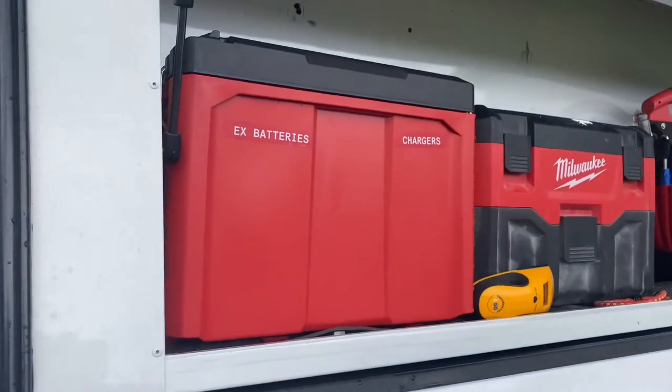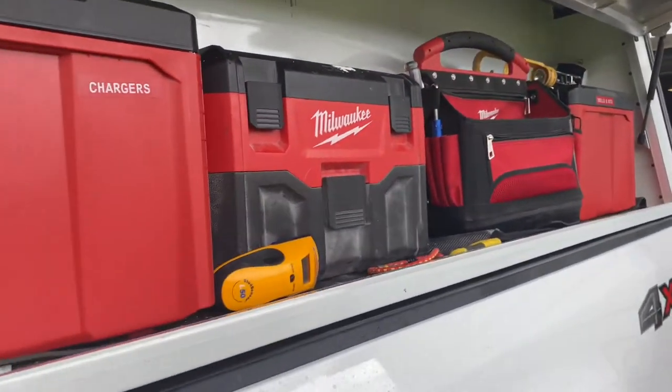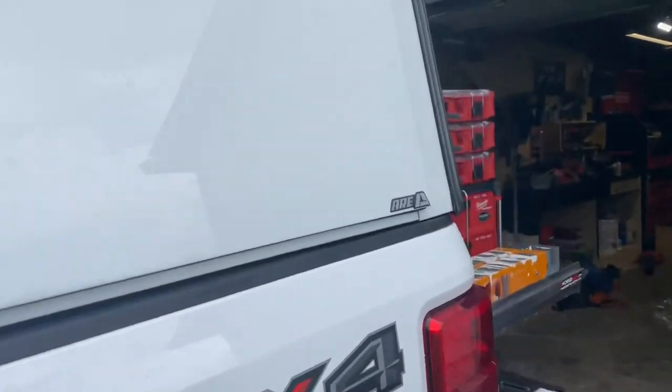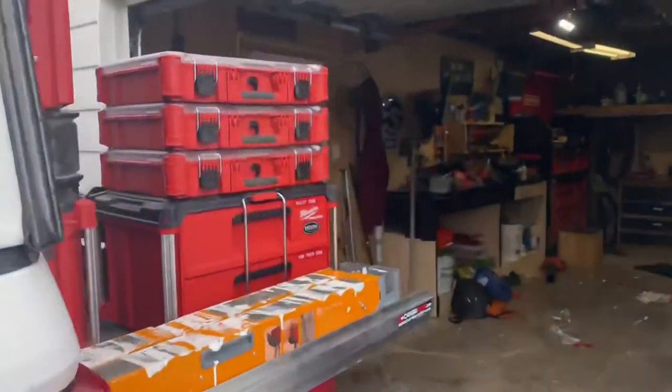Finally, for once, I've got all my stuff organized. This is actually going to be changing soon — I have some more boxes coming in and we'll put some more stuff in the back.